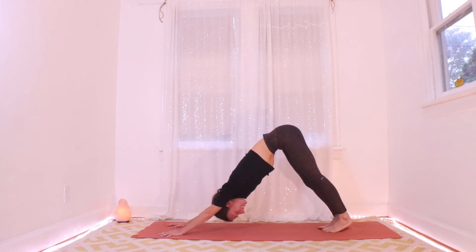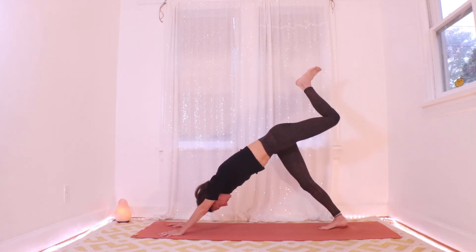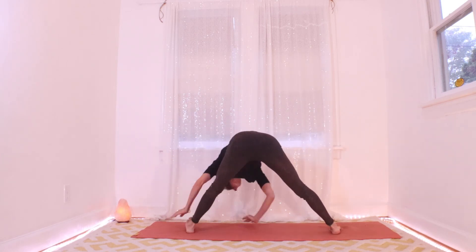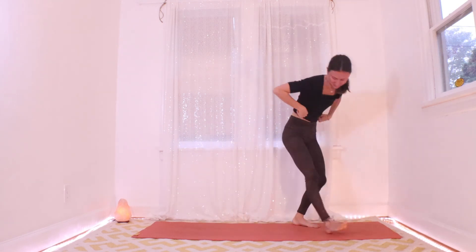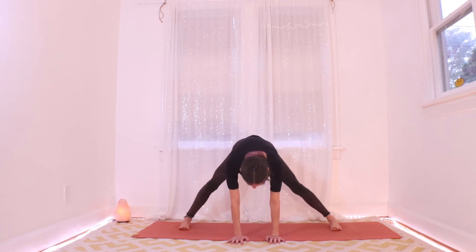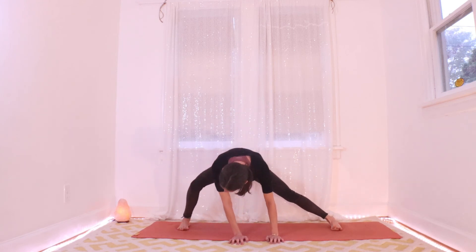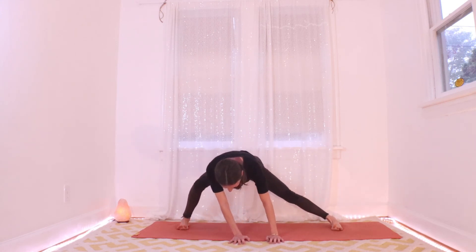Second side. Inhaling, left leg up and out behind. Exhaling, drop the left foot between your hands. Walk your hands out to the right side of the mat — back in another wide leg forward fold. I'd like us to get a little more into the legs, which we've warmed up. Take a moment just to bend side to side, feeling out that sensation of the hips moving back and to the side at the same time.